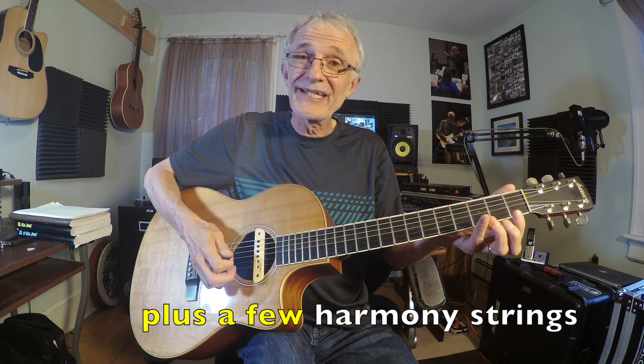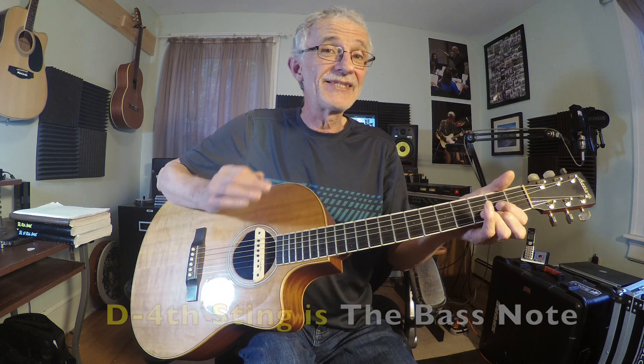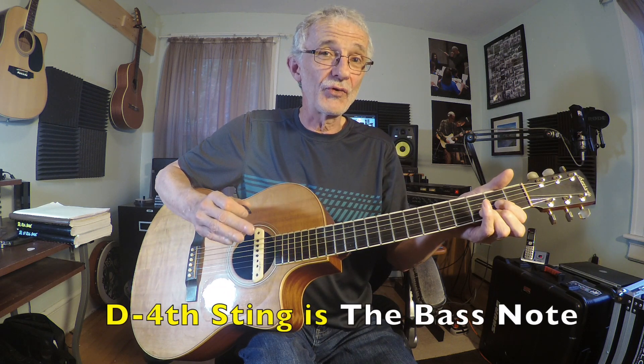I'm going to take a D major chord — there's a strumming of a D major chord. The D string is the bass note of a D major chord. So for today's example, our broken chord pattern is going to be: bass note, then third string, second string, third string, second string, third. So it's: bass, three, two, three, two, three. Say that to yourself: bass, three, two, three, two, three.